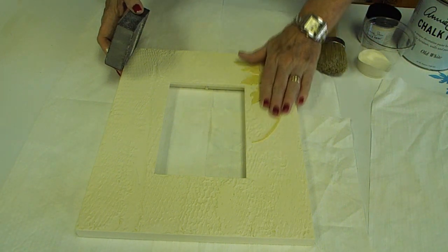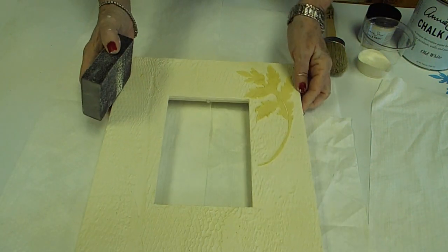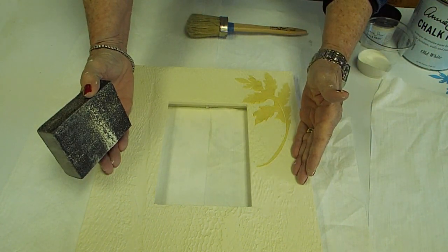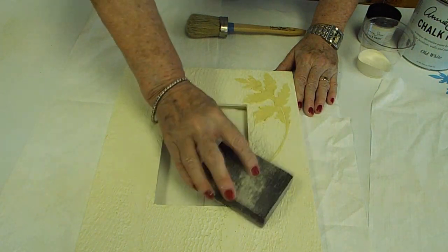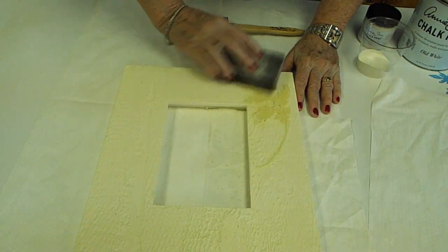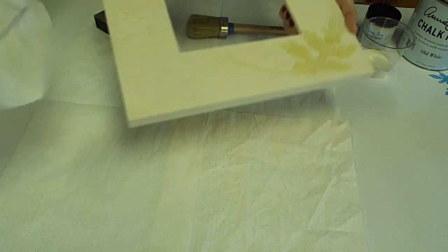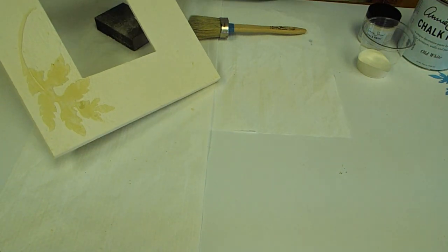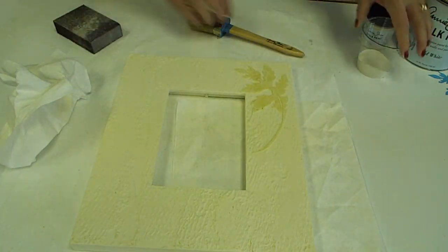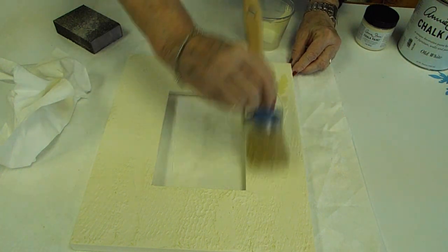We got our leaf on here. We dried it with a hair dryer, so we did get a few little cracks, which I absolutely love — that to me is not a mistake, that's a happy accident. Sometimes you'll get it, sometimes you won't. So now we've got this all painted old white. We're going to sand this down a little bit — it's going to be a little fragile because it hasn't been dried overnight. I'm just knocking down those ridges a little bit, nothing too crazy, then we're going to dust off the dust.